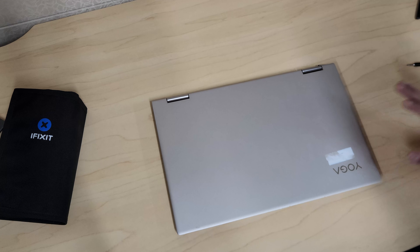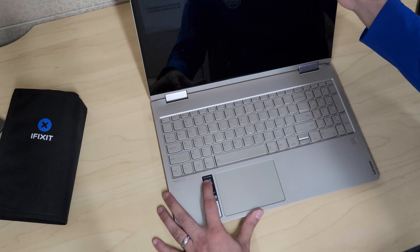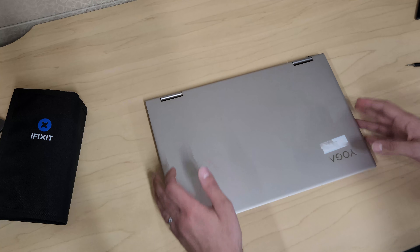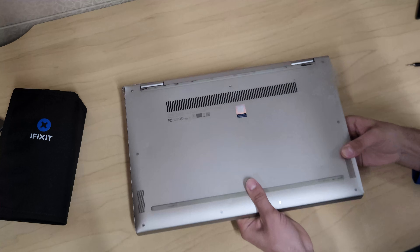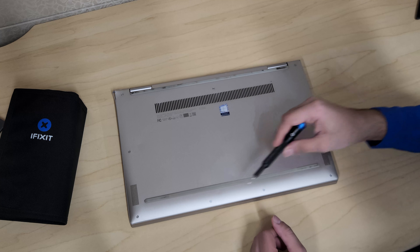Hello guys and welcome back to another video. What we have in front of us here is the Lenovo Yoga C740, the 15.6 inch. What we're going to do is open it up and see how we can replace the hard drive, whether we're able to replace the memory, and how to replace the battery as well.